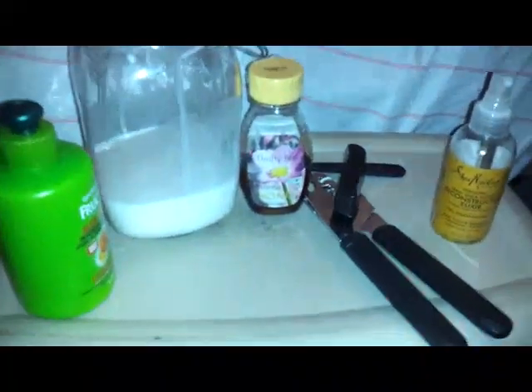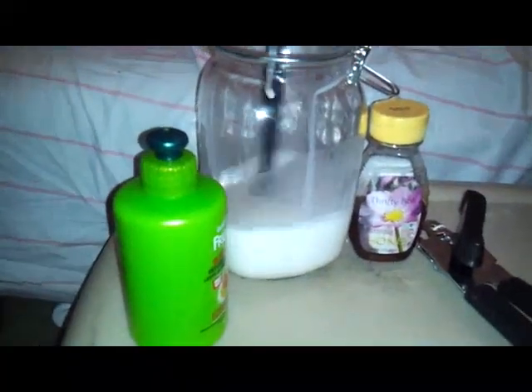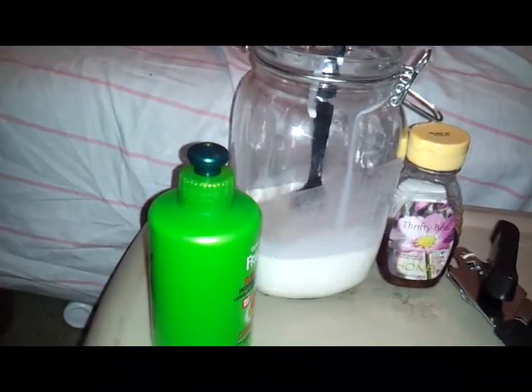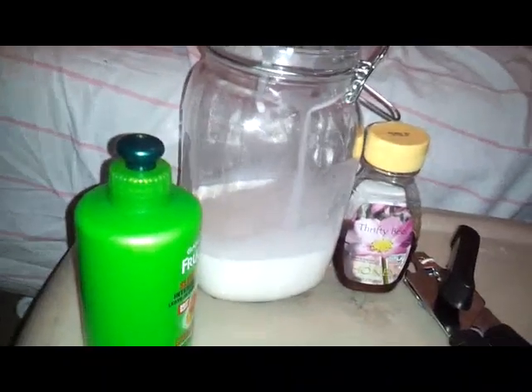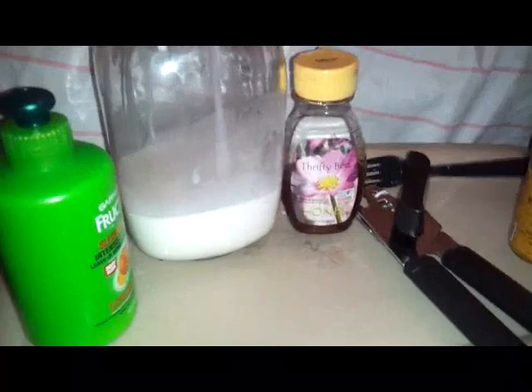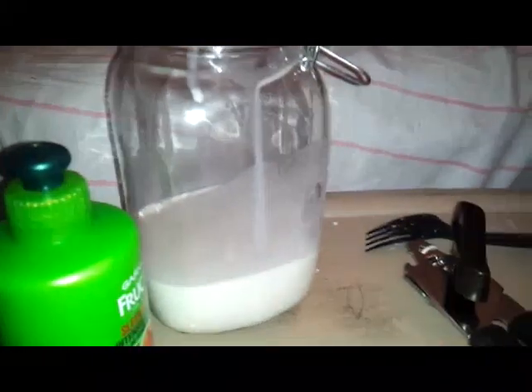I already have my milk in the container. This is just an old container I bought for my apartment and never used — you store it like your sugar and all that. I never used it, so this is what I make my conditioning in. That's how much that one can gave me. I'm going to take some of my honey and count to ten — that's how much I'll put in it.